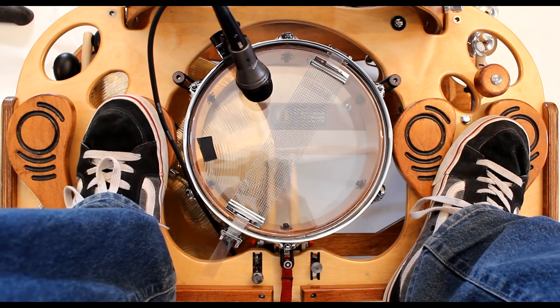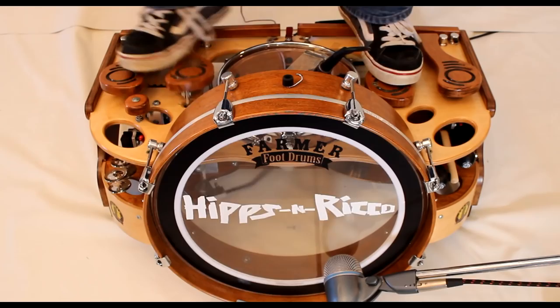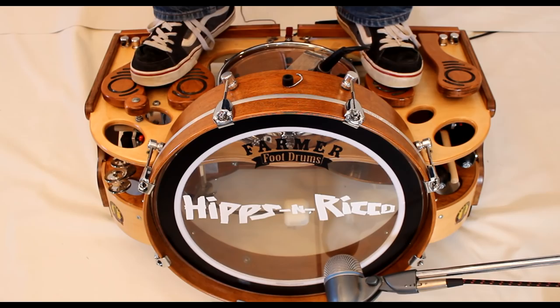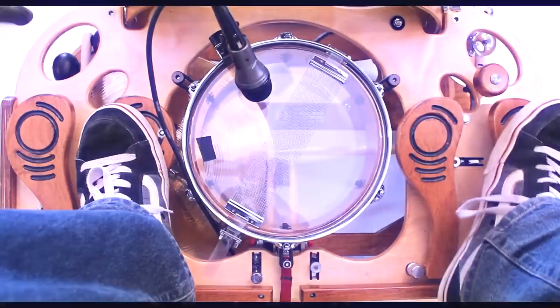This beat I actually sometimes refer to as the Billie Jean beat because you can do things like this with it. You hit your hi-hat bass drum, then you hit your hi-hat closer, and then you hit your hi-hat opener and your snare at the same time. So it sounds like...